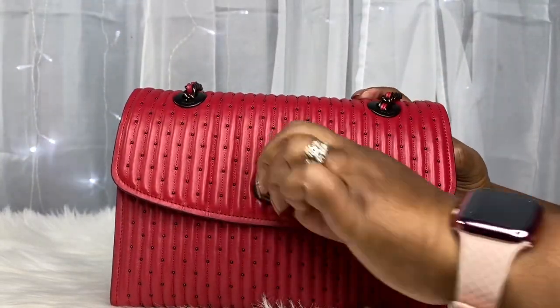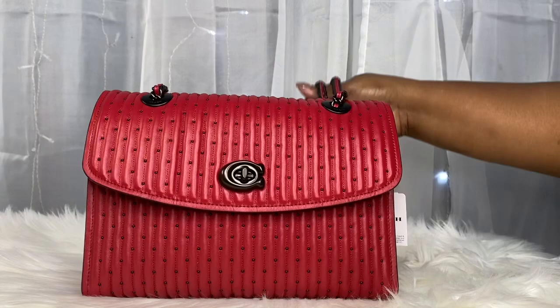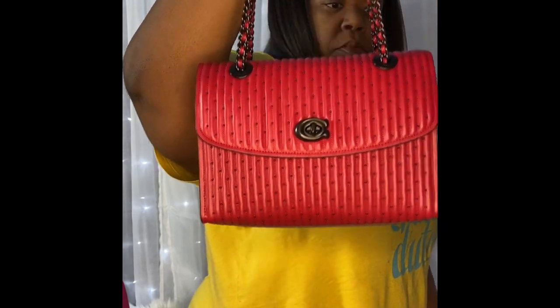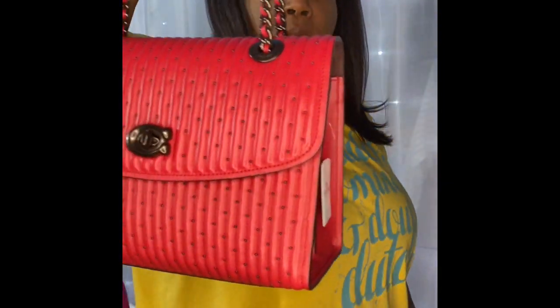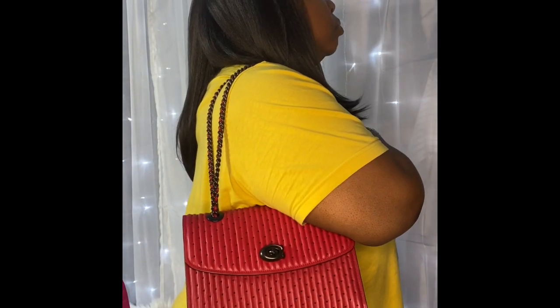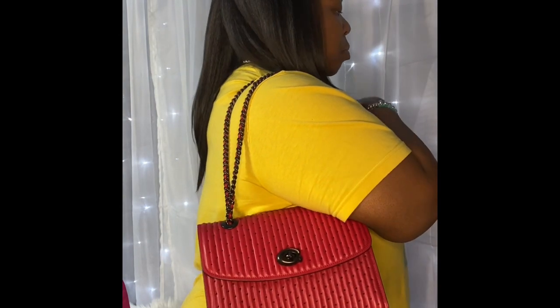And it closes no problem. That is my Quilted With Rivets Parker in the color red by Coach. If you like this video, give it a thumbs up. Please consider subscribing to my channel, and be sure to click the notification bell and select all so you'll get notified every time I upload. Thank you so much — I will see you in my next video. Bye now.